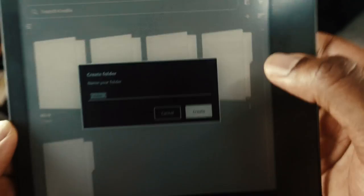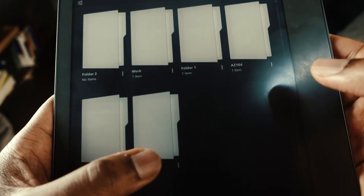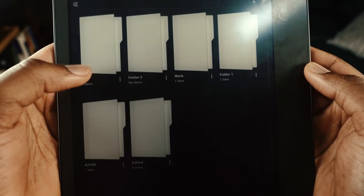The notebook feature is superb — having that physical handwriting experience is something I really enjoy. You can click 'create folder' to organize your notes, give the folder a name, and inside it you can store different notes. Click 'create note' and you're presented with a variety of page templates to choose from.